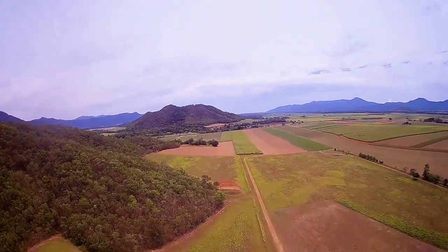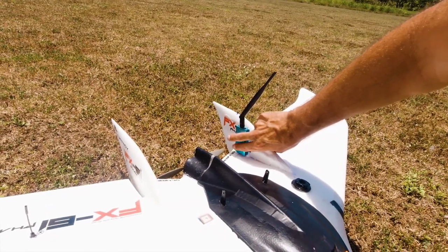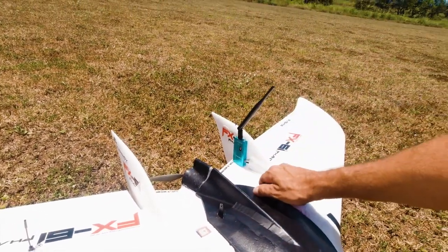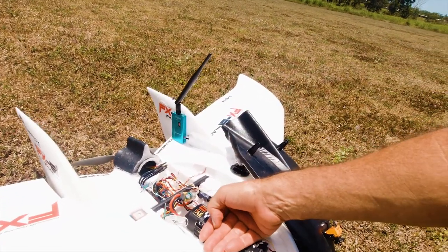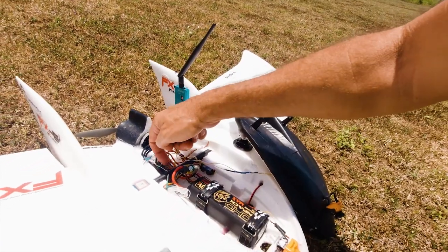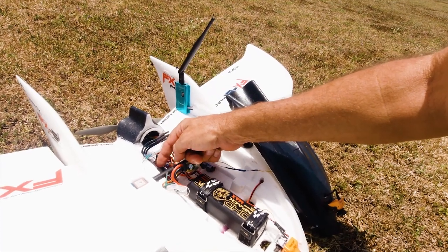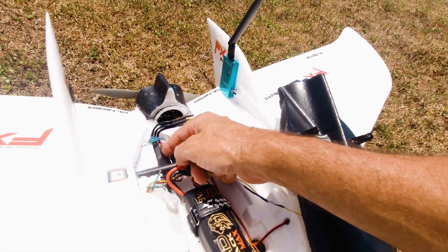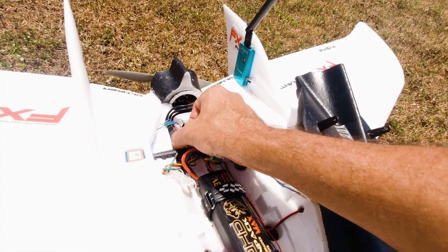Beautiful, that's great. The motor's not even warm, battery's good with just slight warmth to it. The ESC is quite warm though, which is interesting — it could be because of the battery weight. That's quite hard to touch, so that could be something I might have to address.